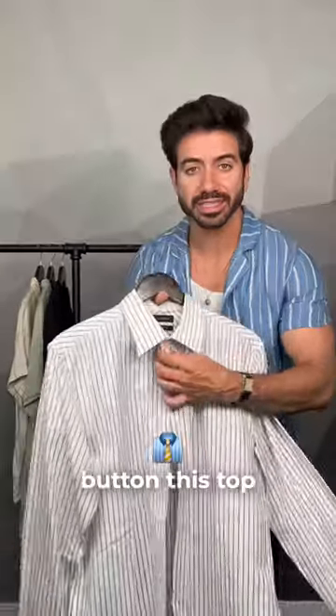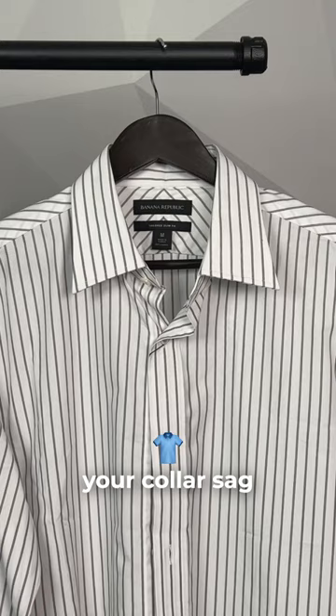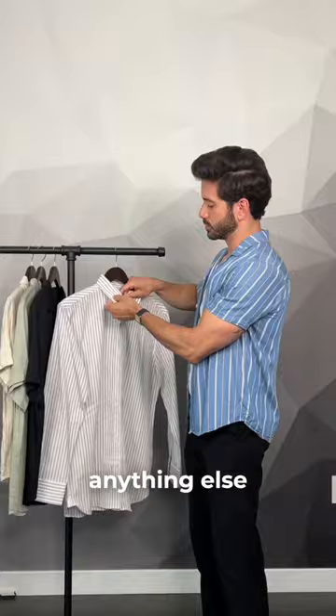This is why you should always button the top button before hanging up your shirts — because otherwise gravity will make your collar sag and you get what's called a bacon neck. All you have to do is button the top button. Don't worry about anything else. Once you button that, hang it up and that will prevent it from happening. It's an easy fix.